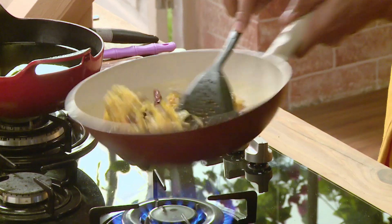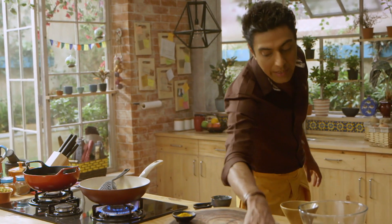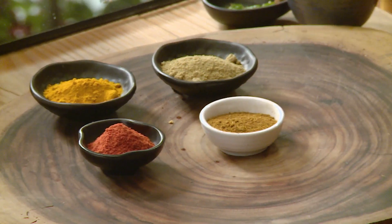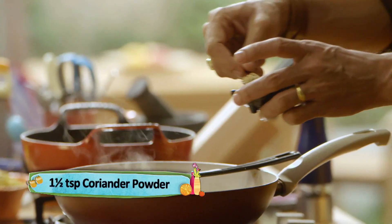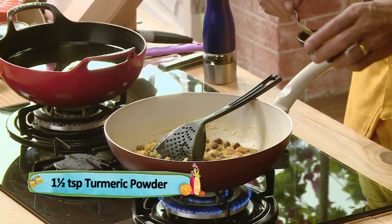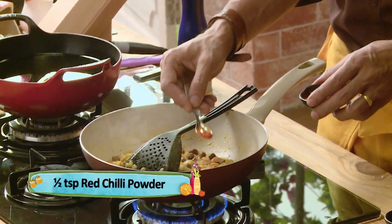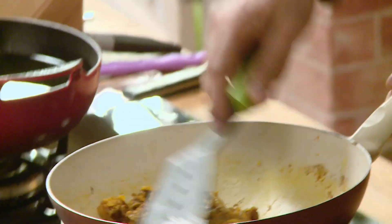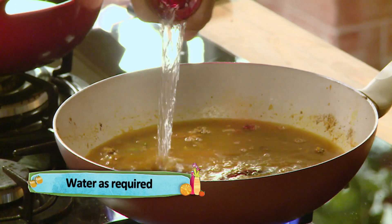Let's stir it up and now let's add the spices. Dekhiyeh, kaafi log Burma mein in spices ko grind karke freshly istamal karte hain. Ek bada basic sa spice mix hai jis mein black pepper, freshly ground coriander seeds, turmeric, lal mirch powder, garam masala. Masalon ko bhunna bahut zaruri hai — let's make sure the masalas get a little bit of heat. Let's add water and let it boil.